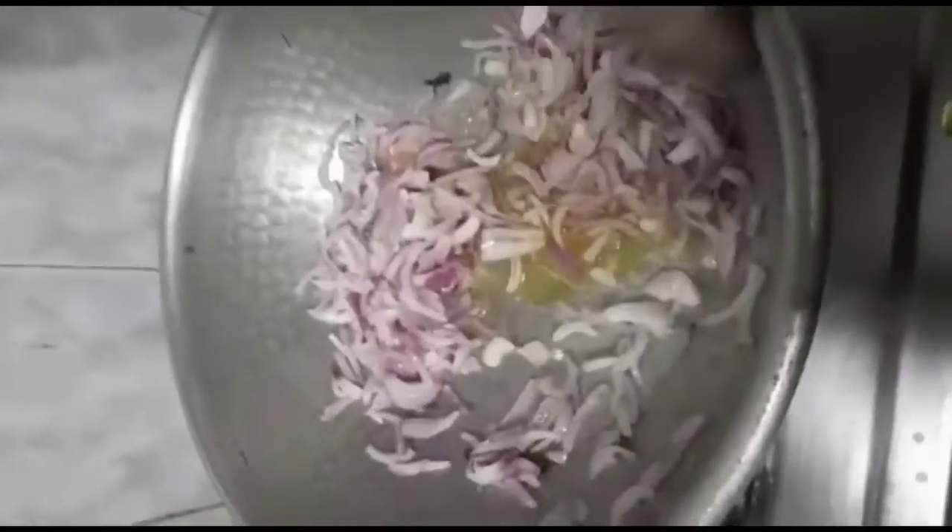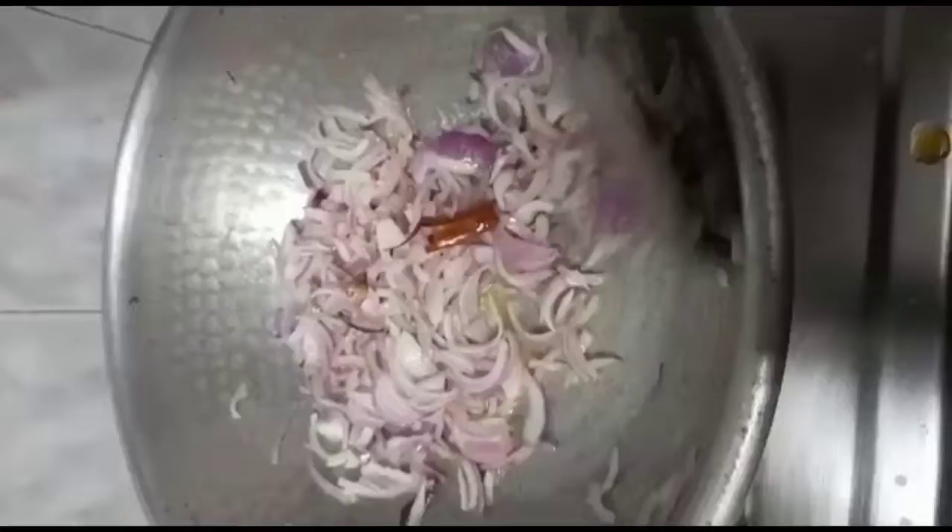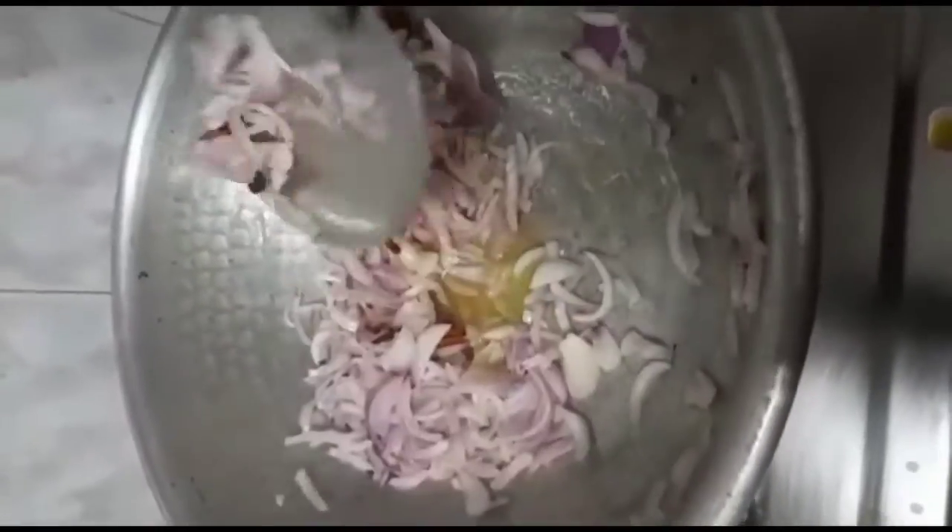If you want to add the vengayam in quantity, you can add the vengayam in quantity. Next, you can add the vengayam to the vengayam. So, let's prepare the vengayam now.